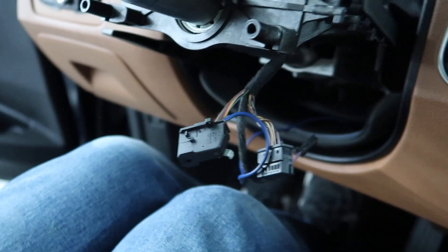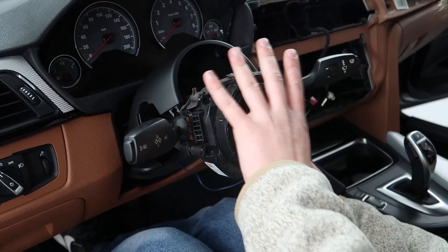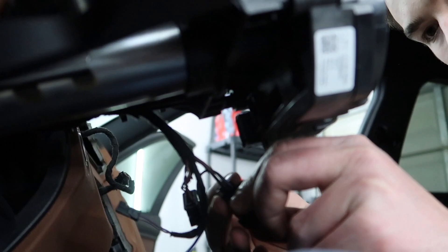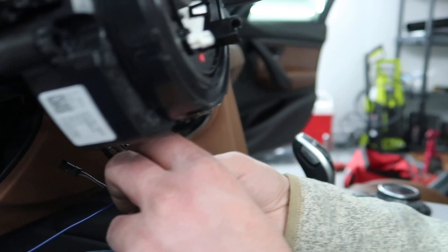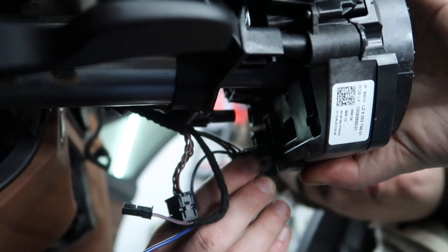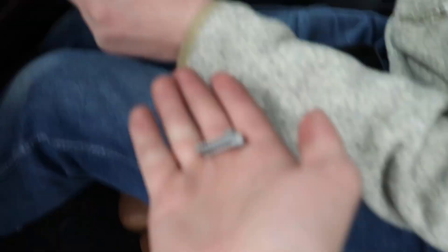Now we toss the connectors back on there. BMW plastics are really fragile sometimes — especially engine bay plastics. When you start screwing things in it can get pretty fragile. We can also tape the wire to the factory wiring harness so it doesn't get caught and tangled, since the steering column does move.